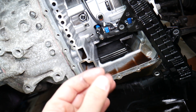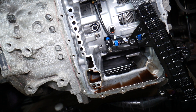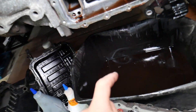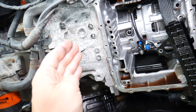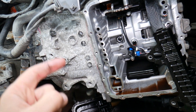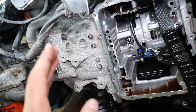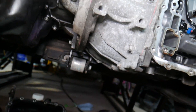That dust turns into a paste that will eventually eat the moving metal parts faster, so it's important to change it quite often. We have a video on the channel that explains how often you need to change the transmission fluid on the Jeep Compass, Jeep Patriot, and Dodge Dart, and why in some cases you need to change it up to three times.